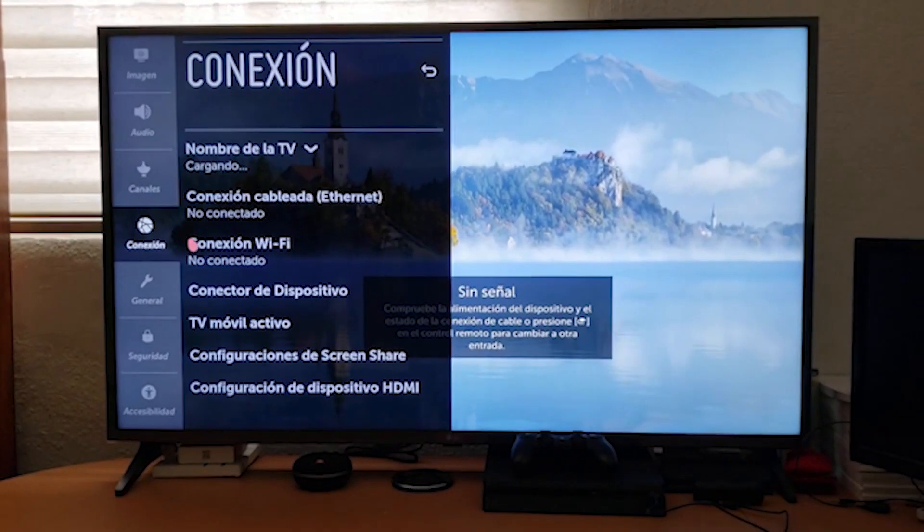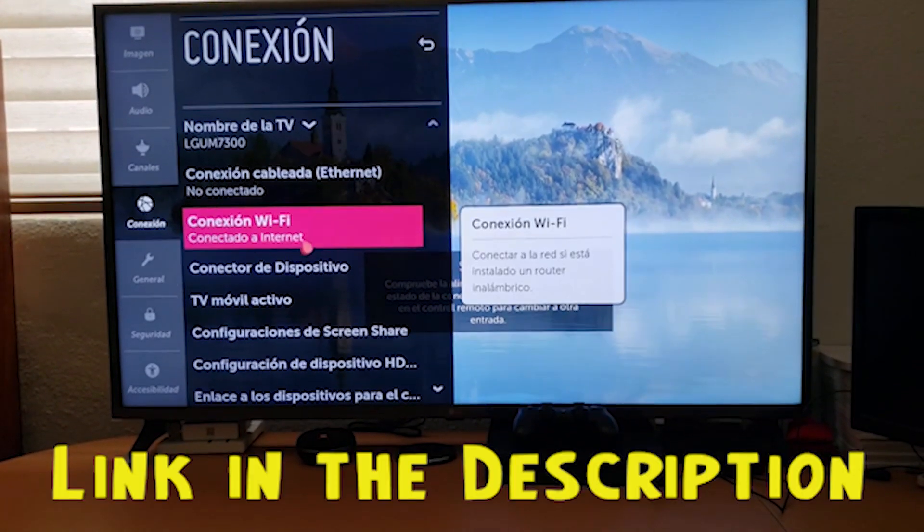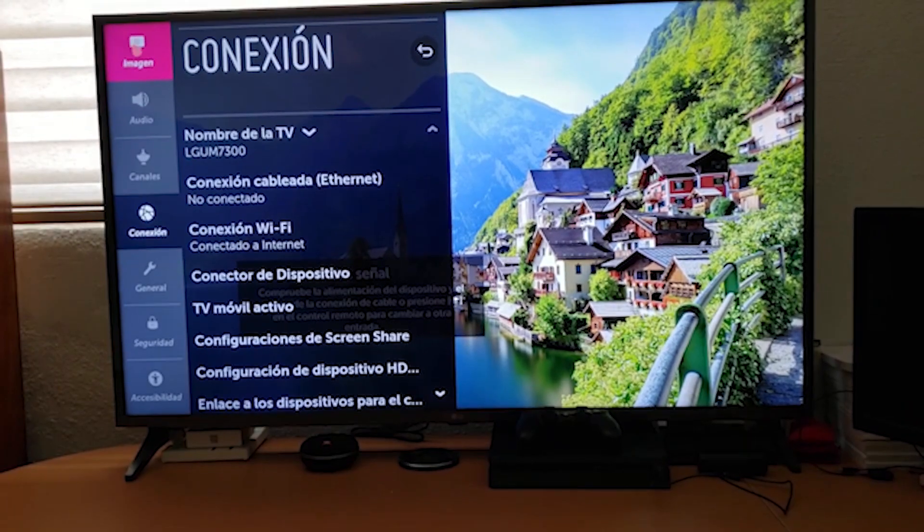You can get the LG 55UM7300AUE through the link below in the description. We have checked to ensure those are the best prices in the market right now.